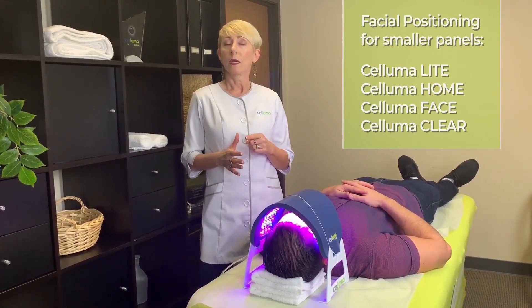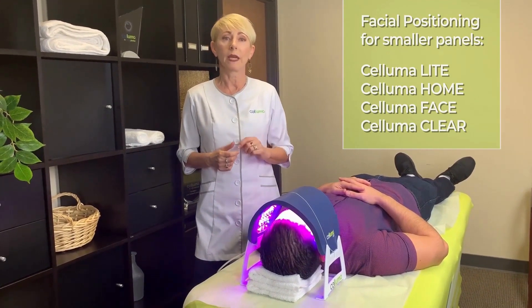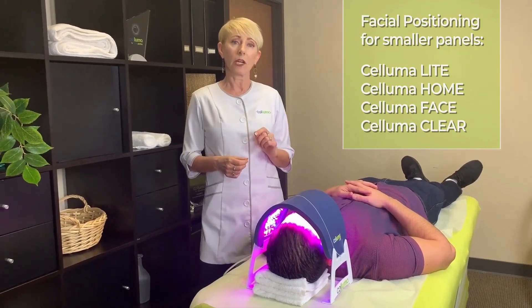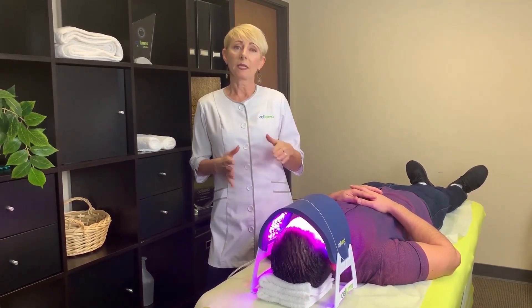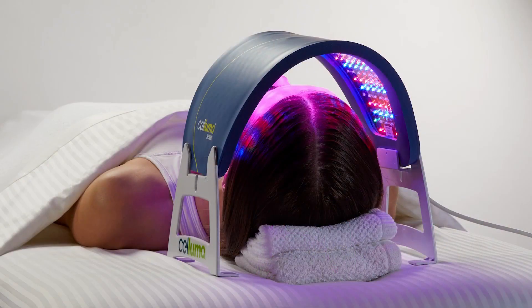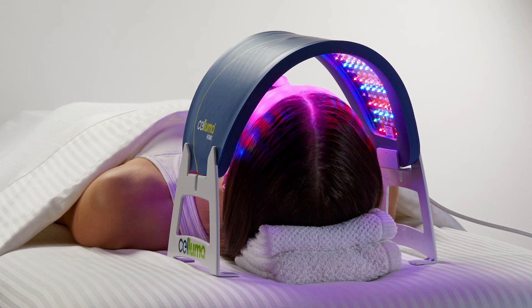The smaller panels — the Soloma Light, a three-mode device; the Soloma Home and Face, both two-mode devices; and the Soloma Clear, a single-mode device — do require a stand either side of the face in order to correctly position these smaller panels. These stands are called facial rests and they come with each device.